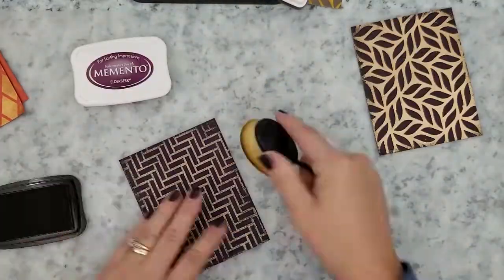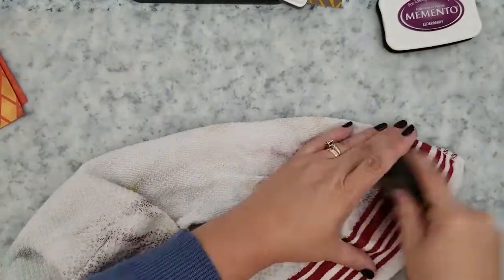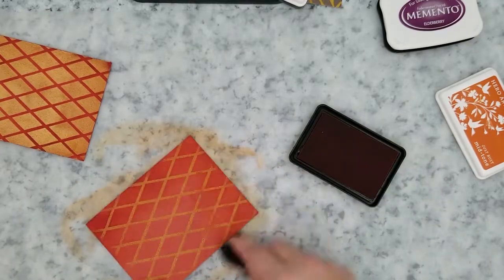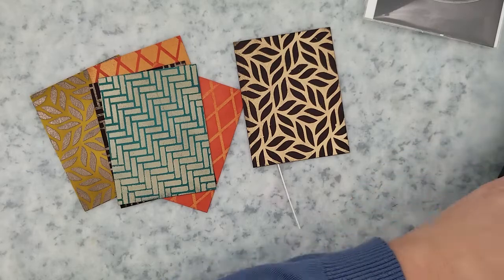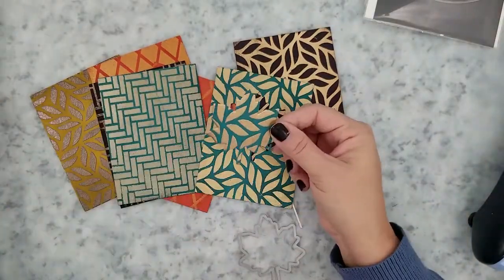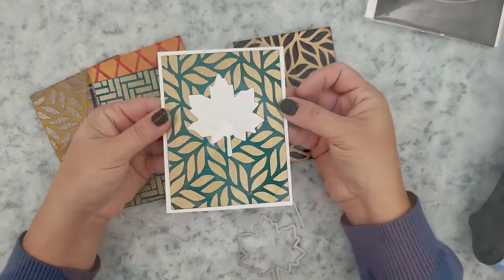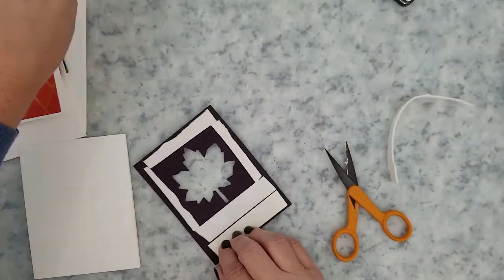Now we're going to add ink to these card panels to intensify the color. Once we add that ink down, we're going to wipe them off with a clean rag just to bring out that gorgeous embossing again. I'm going to run all of these panels through my die cut machine using the Neat and Tangled maple thanks die, with the exception of one — I cut one out with a heart just to see what it would look like.